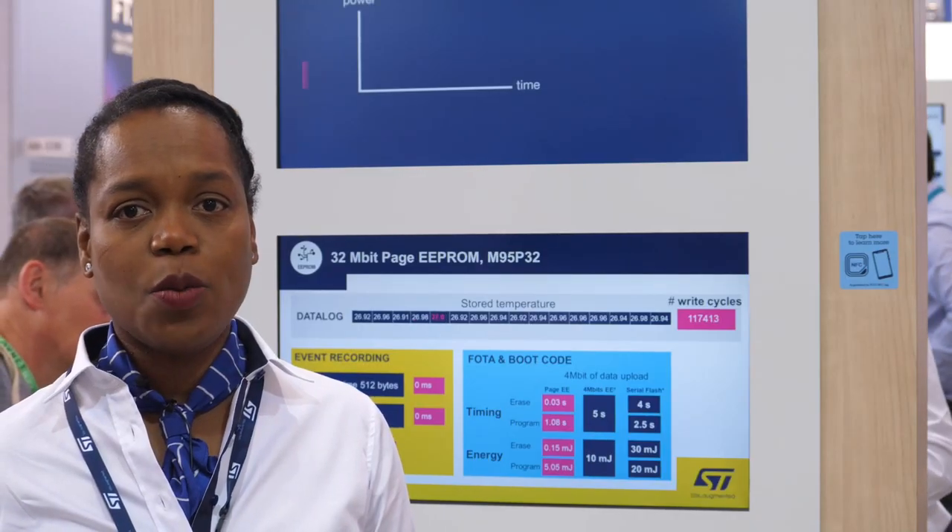In fact, we can record room temperature for six days at a rate of one write per second, and that per page. Want to reinforce the breakthrough of your IoT module with ST EEPROM? Contact your local ST representative or visit ST.com/EEPROM for more information on the M95P32.